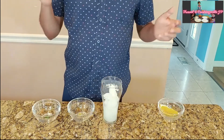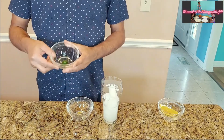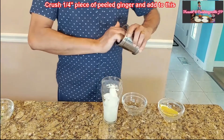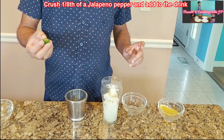We are going to spice this up a bit. Take a small piece of ginger and one-eighth of a jalapeño pepper. Crush the ginger and add the crushed ginger to the glass. Also crush that one-eighth piece of jalapeño.